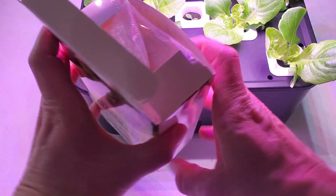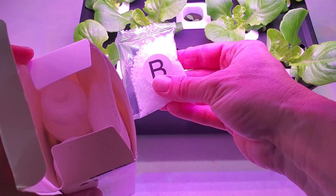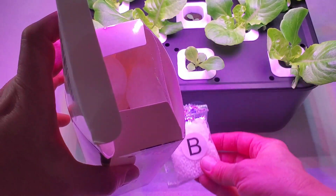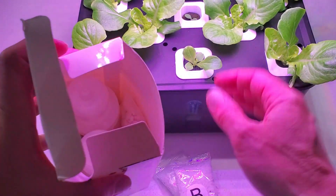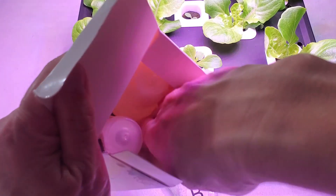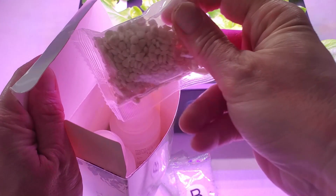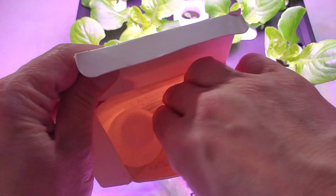Let's see what's all inside. It looks like they provide extra packets of each formula — that's pretty cool. There's extra B as well. Let's see down here at the bottom — this must be your A pack. Yep, A formula.